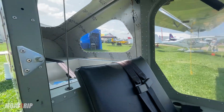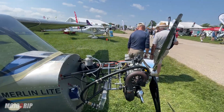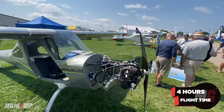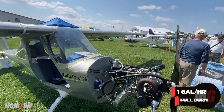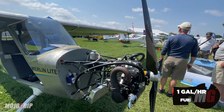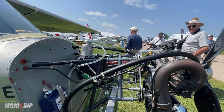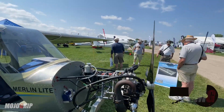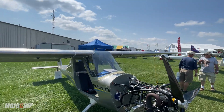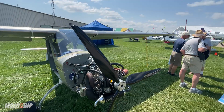I wouldn't take this plane on a long cross-country flight with this tiny engine, but this plane will fly up to four hours. You want to know how much fuel you're burning? One gallon per hour — that's how fuel-efficient this thing is. It is a very small engine, only 38 horsepower, but you will take off and cruise. Takeoff climb is about 500 to 600 feet per minute, and in cruise you're going about 75 miles per hour.